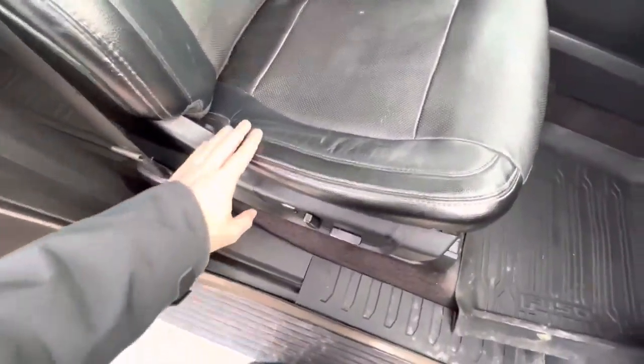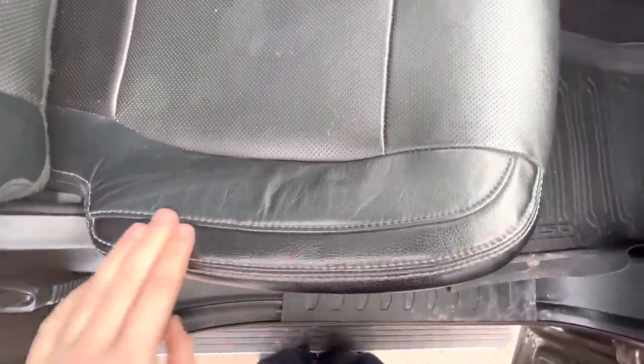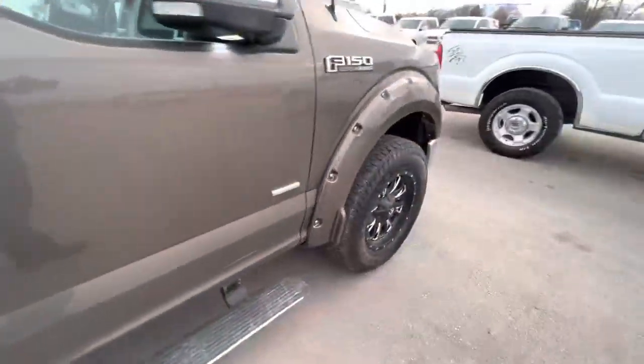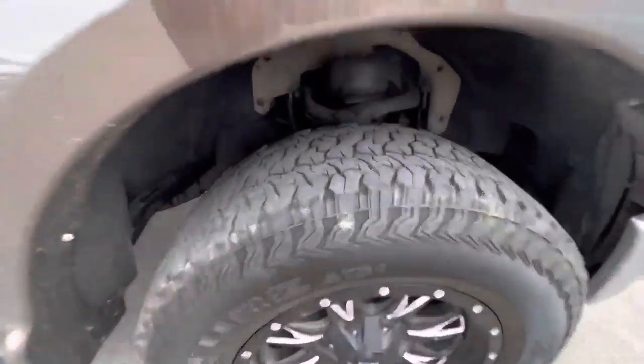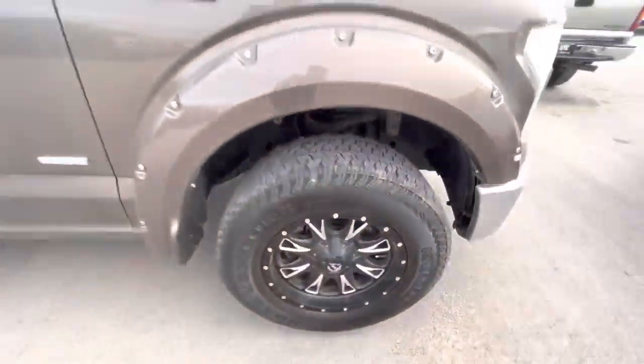Passenger side — kind of the same, a little bit of wear, no tears or anything in the leather. Front dash looks great. This front tire kind of mimics the other one — a little bit more tread on the front.